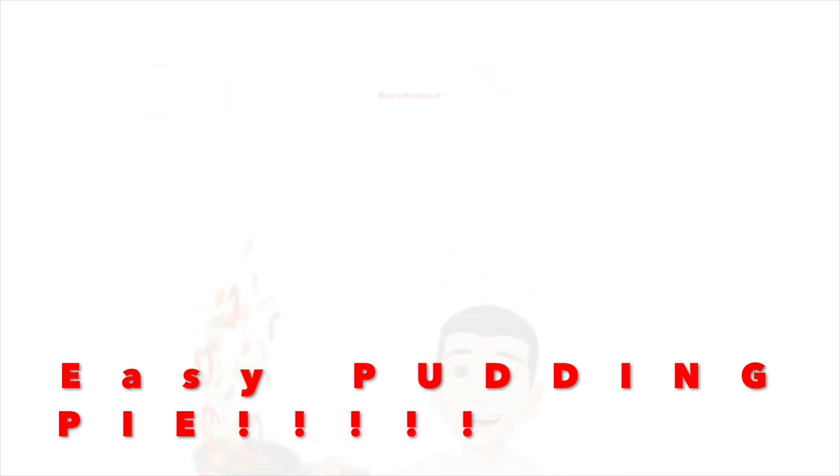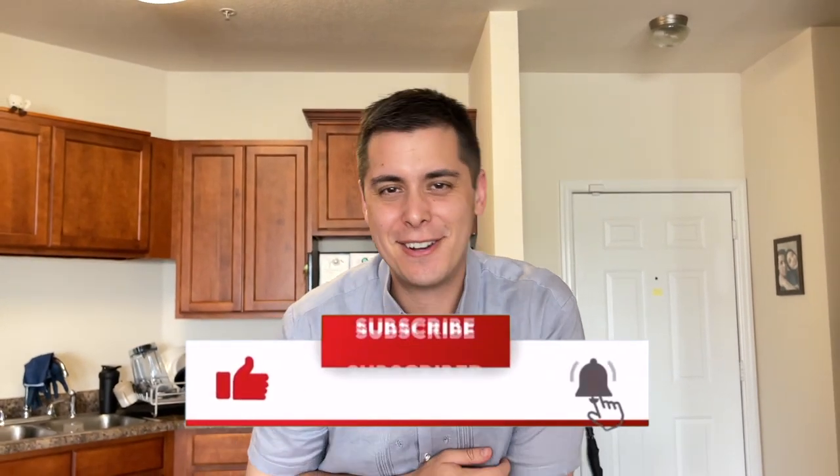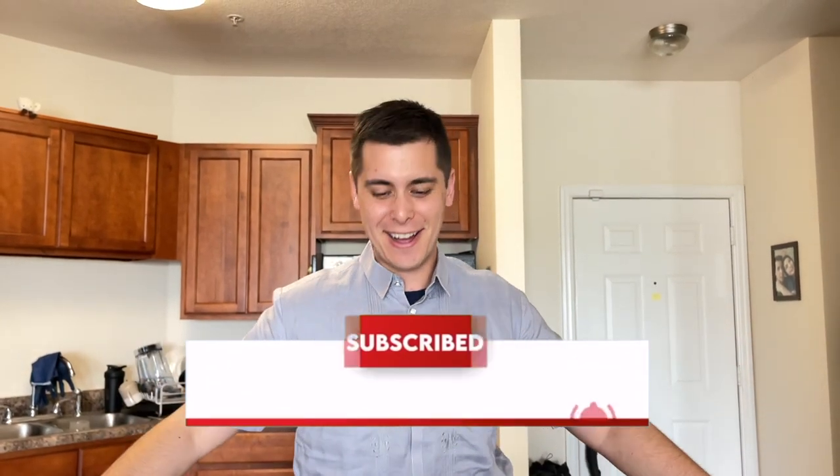Hey guys, it's me Coolie Milton. Today I want to make something super easy because I'm really hungry and I want to make something that won't take a lot of time. It's going to be really simple.